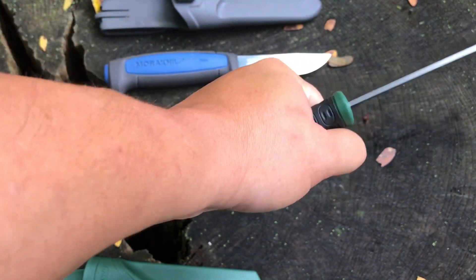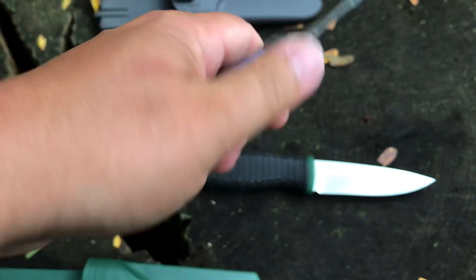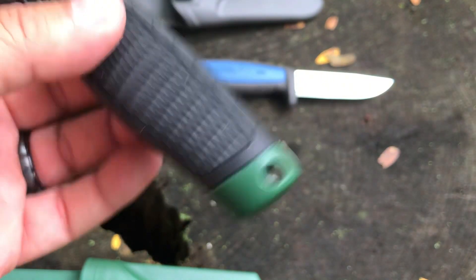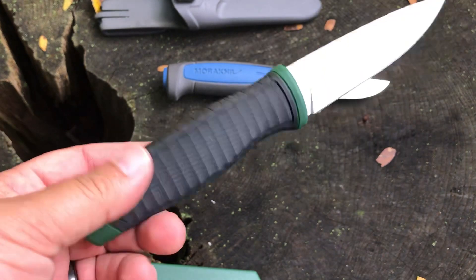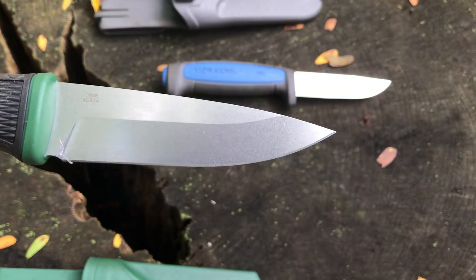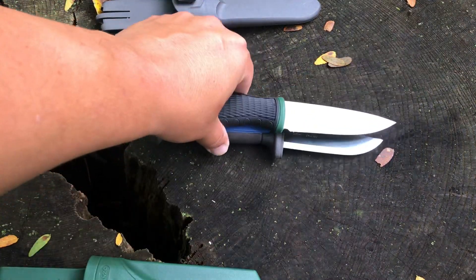The Ganzo has a rubberized grip all the way around, which feels good in the hand. The Mora has a little textured rubberized grip as well, but I like the feel of the Ganzo a little better. It also has a lanyard hole and is very light — I think it weighs around 3-point-something ounces. The blade is about 3.87 inches, just a shade under 4 inches. You can see the Ganzo is a little bit longer than the Mora.